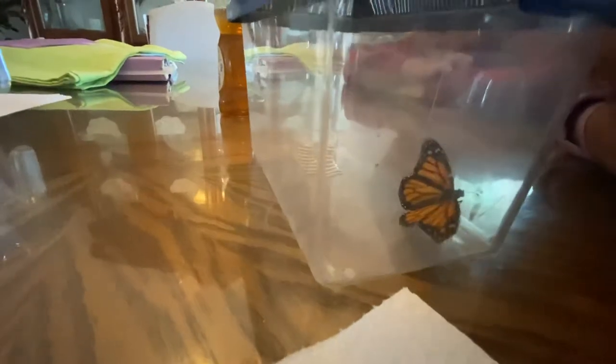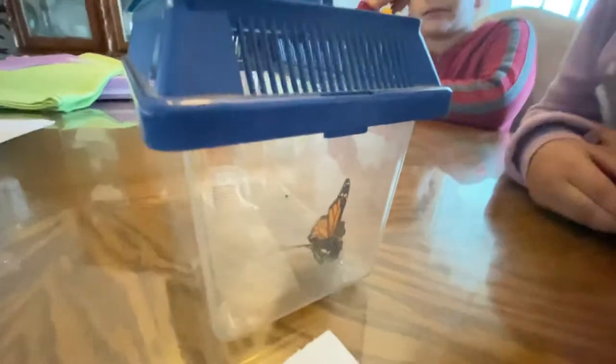Look at how happy the butterfly is, just flapping his wings. He'll be ready to fly tomorrow on a sunny day. He's hyper with all the sugar and trying to get out, but it's too cold to release him right now. Usually I just release him on a warm, sunny day.